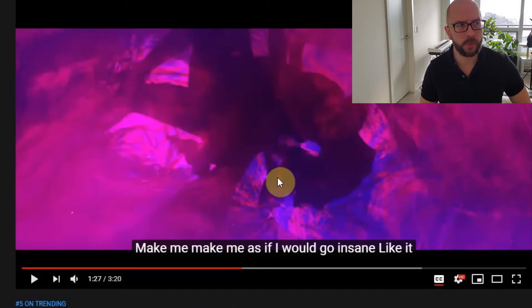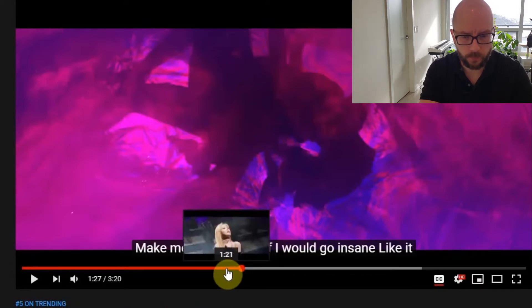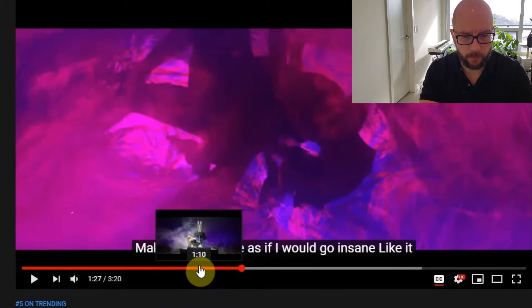We could go 1 and 2 and 3 and 2, 3, 4 — or simply 1, 2, 3, 4. Okay, so we've established our rhythm. Now go back and make sure we have the right melody.